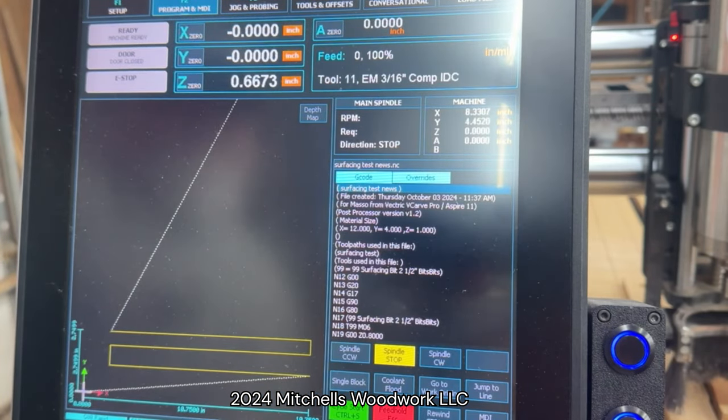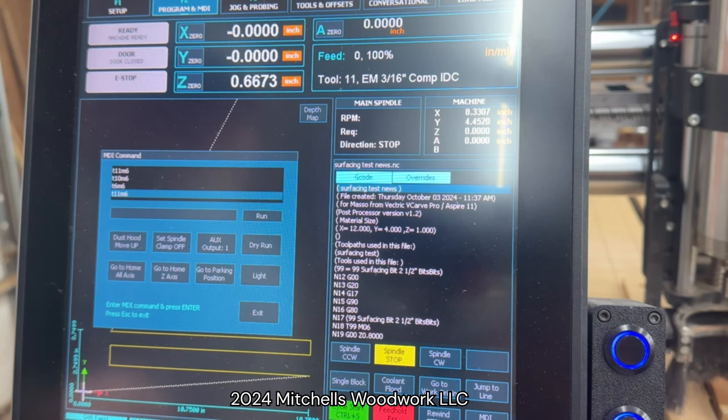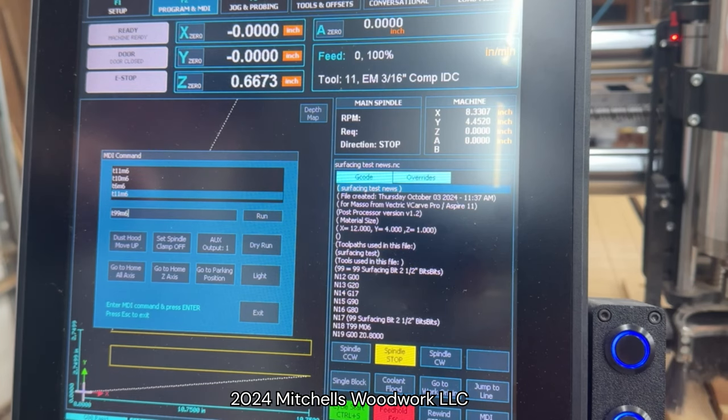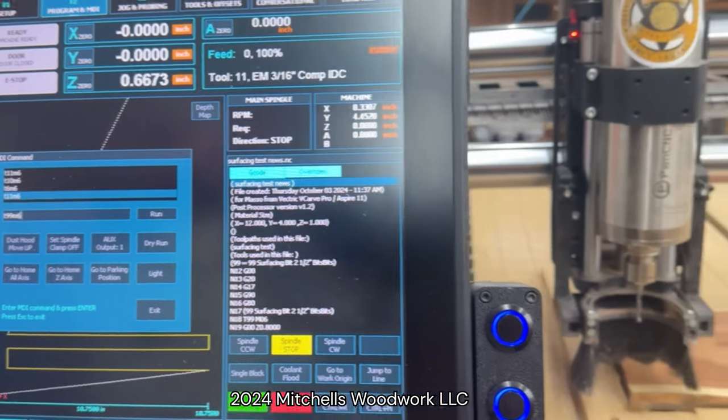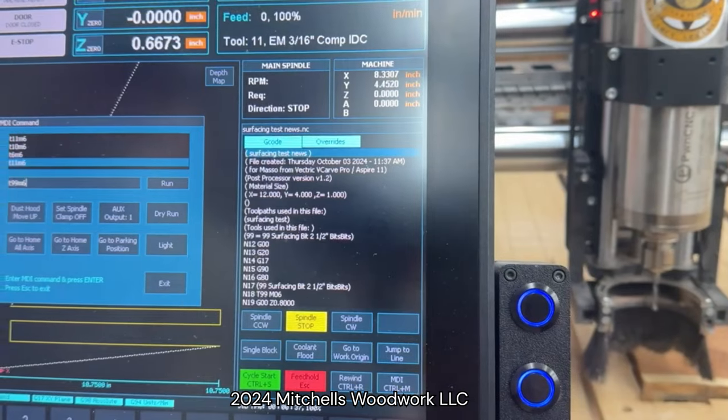Go back to my F2. This is how I tell it which tool I need to load up. I'll hit the MDI button and manually tell it which tool we're going to put into the spindle. In this case it's tool 99, which is that big surfacing bit. So I enter T99 M6 — that's the code to change to this tool. When I hit run, you'll see the spindle move up here to the front to my tool change position, and then I'll load that tool manually.